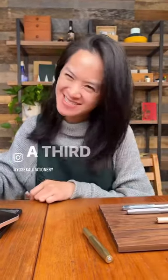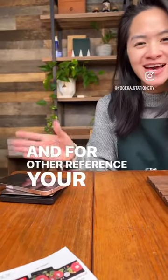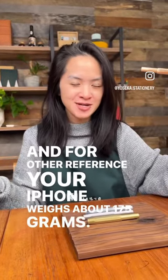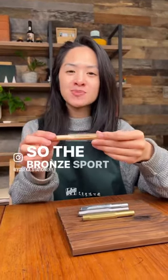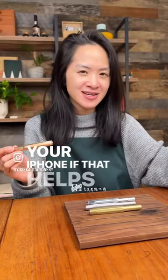For other reference, your iPhone weighs about 175 grams. So the bronze sport is approximately one third in weight of your iPhone, if that helps you.